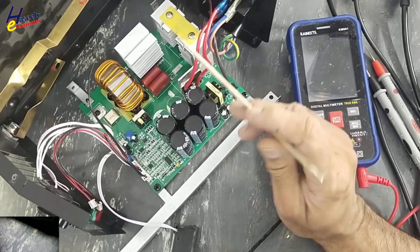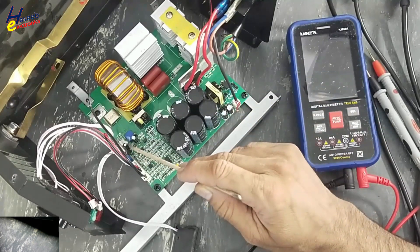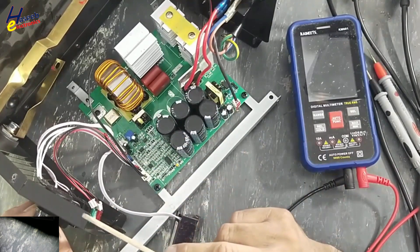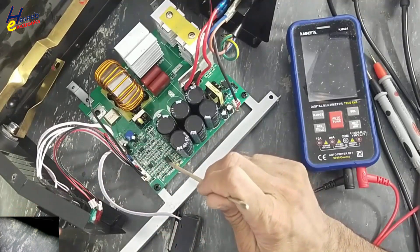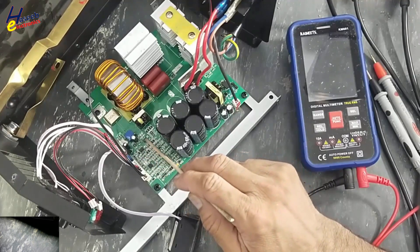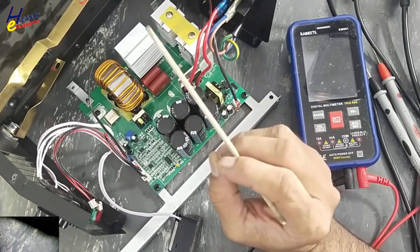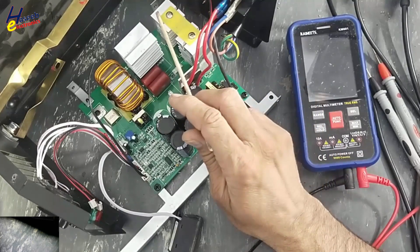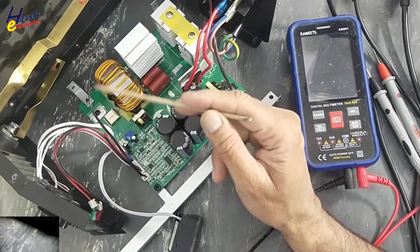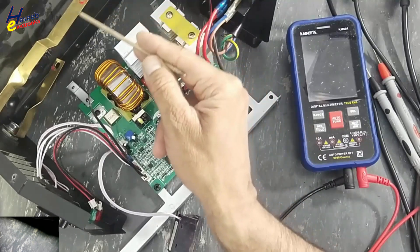It will provide 15V for biasing up this control card and its pulse transformer driver circuit. Then there is a 5V regulator which will take 15V and provide regulated 5V for this meter. When we adjust some current, this information will reach to this 3525 IC. It will start to create pulses. These pulses will be amplified by these MOSFETs, which will drive the pulse transformer. The pulse transformer will drive the IGBTs — two IGBTs here, one here, one here. Those IGBTs will drive this transformer to provide output. Here is the output rectifier.